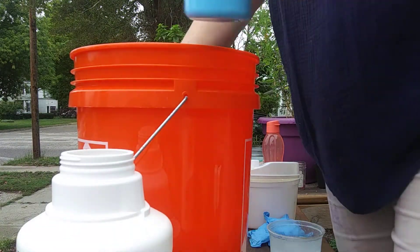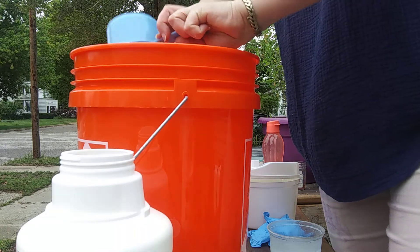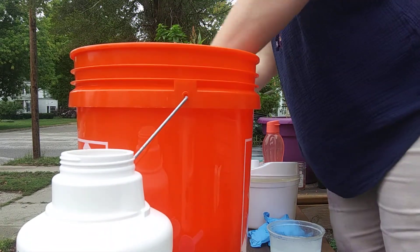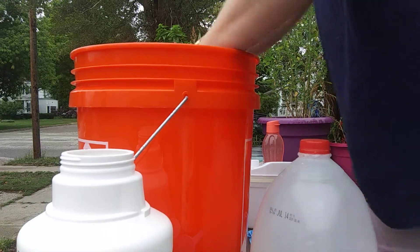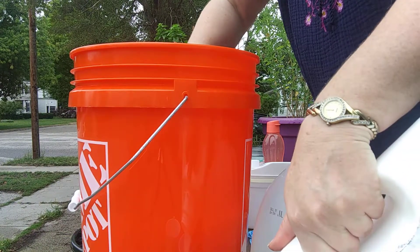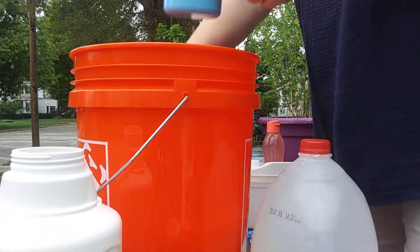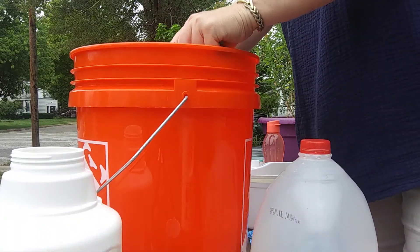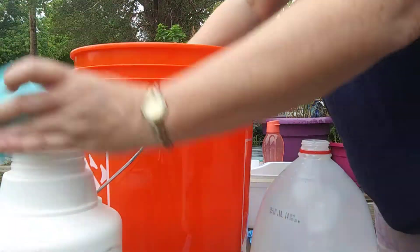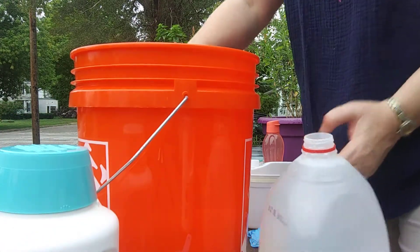I've got another cup of soda ash, we're good to go. Keep stirring - the spoon's still in here. There's one more way you can do this. We're going to need to buy more of this because that is an empty container. We're going to dump this in there. I do have a pump. Keep stirring until you're all stirred.